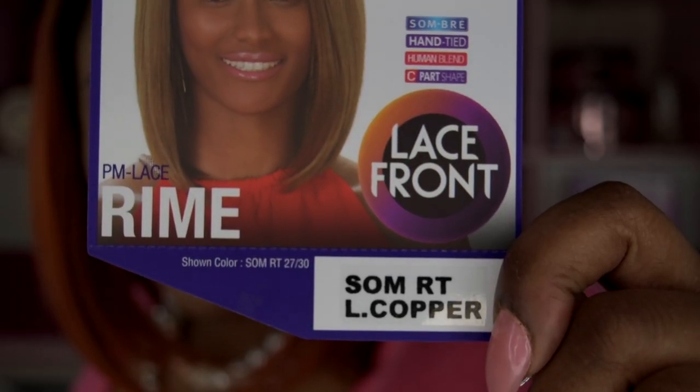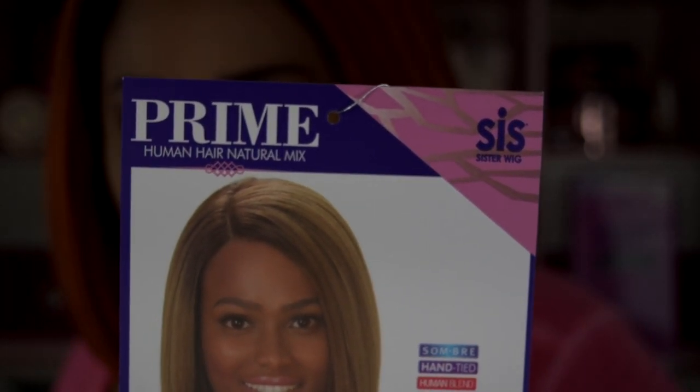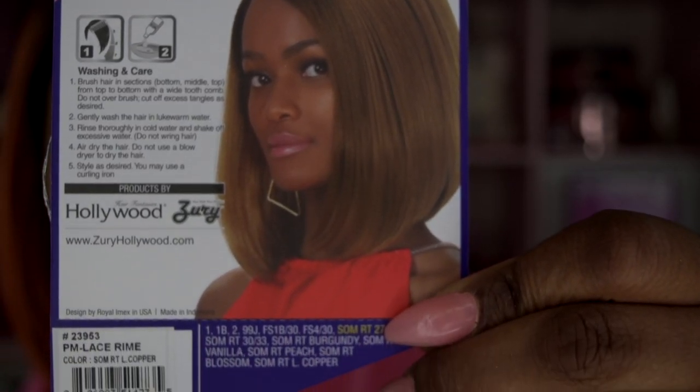This week I'm featuring this cute autumn fall-looking color wig sent to me by Black Hairspray. The hair is by Zuri Sis, their new line Prime Human Hair Natural Mix, style PM Lace Rhyme. It's a lace front in the color Summer Tea of Copper. This is a synthetic wig but it mimics fresh-out-of-the-salon newly relaxed hair — it's a soft, light yakki and the color is amazing.